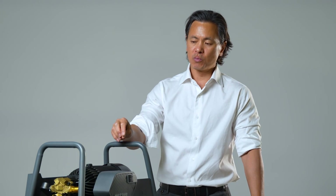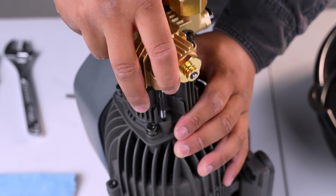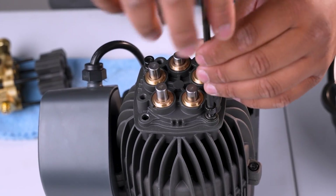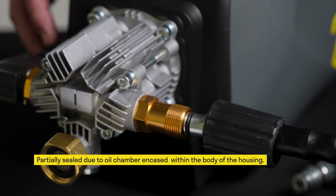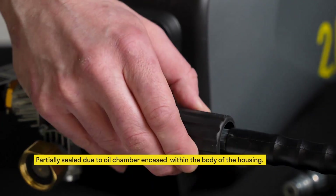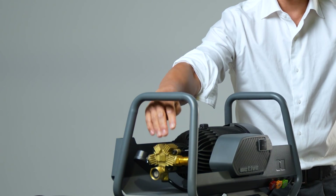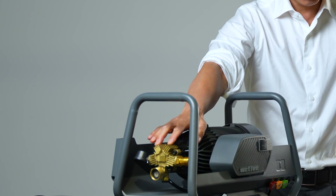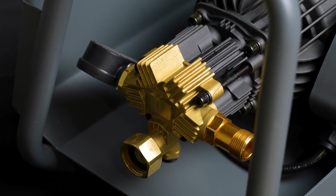We start with the pump itself. This is not a sealed pump, which means you can open the pump up and repair it. The 2.0 is a partially sealed pump, and that's why you should not open that pump up and repair it — it was never built for that purpose. Here, in the front part of the pump that's made of brass — which is different than the 2.0 — this is where you find the bypass valve, the unloader valve, as well as the micro switch.